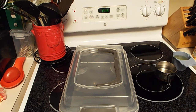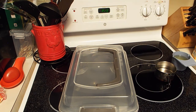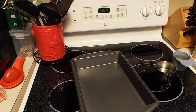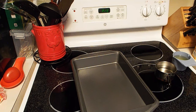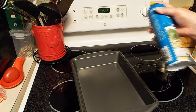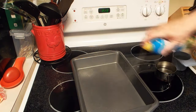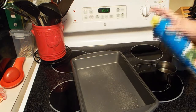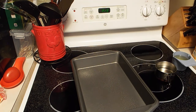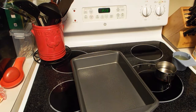This is the 9x13 pan I'm going to use. I decided to use this one because it's got a cover, and I can already tell this is going to be very moist. I've got it preheating. I'm just going to spray it with regular vegetable oil — I buy the inexpensive stuff.